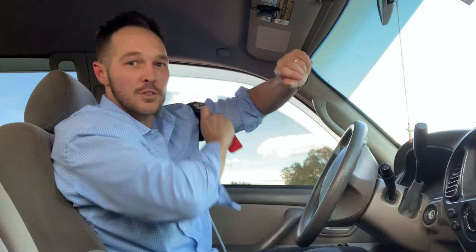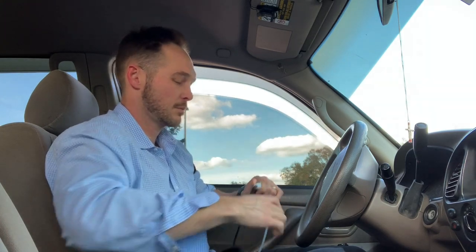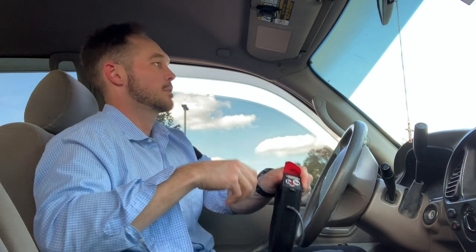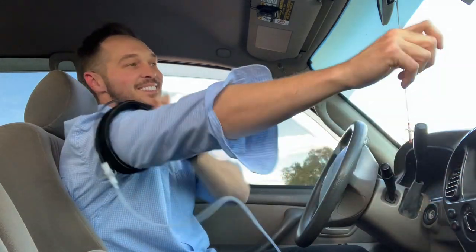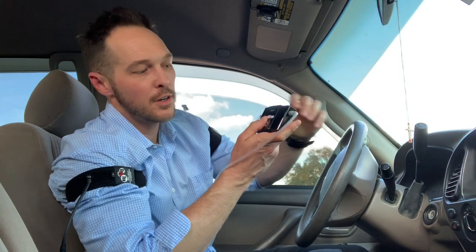Put it on. Strap it down. There's one. Got my other band here — put it on, plug it in. Just like that. Turn it on.